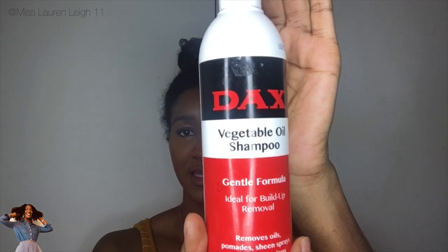Vegetable oil shampoo! It says Dax vegetable oil shampoo, gentle formula, ideal for build-up removal. It says it removes oils, pomades, sheen sprays and hair dressings. It actually smells like a hair grease — smells quite nice. So it's a clear liquid with a yellow tinge to it, almost looks like washing up liquid or wash detergent. So I'm quite excited to try and see how this works.